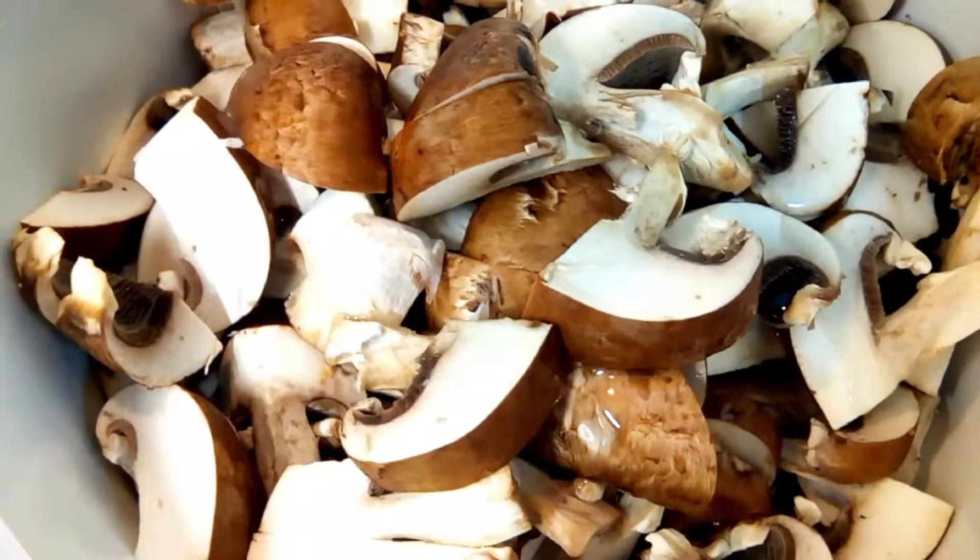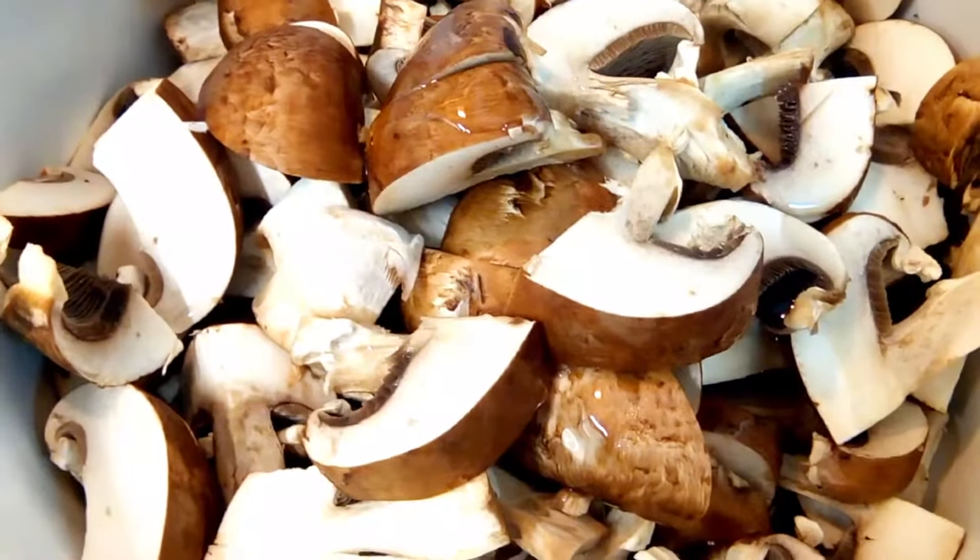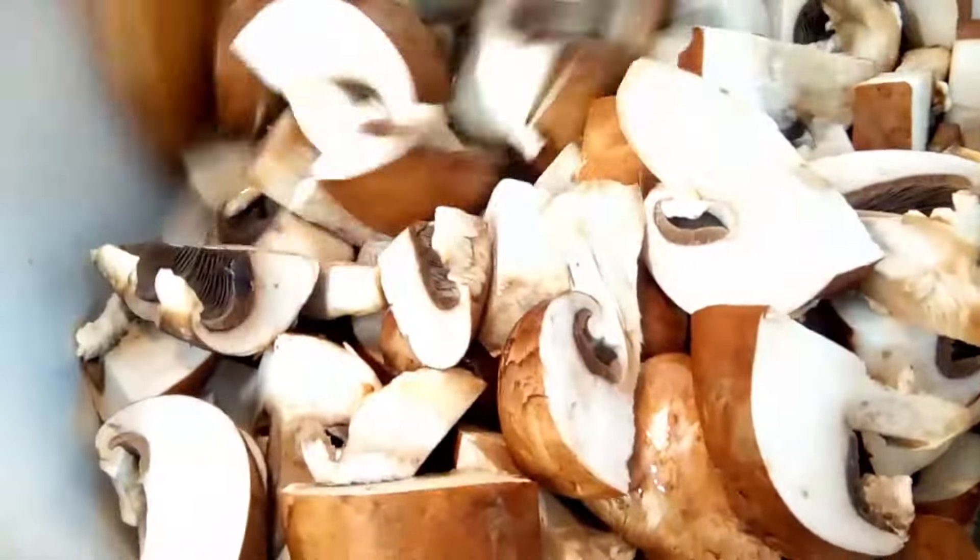Place sliced mushrooms into a pan, pour over some oil, then fry them over a very high temperature until golden.